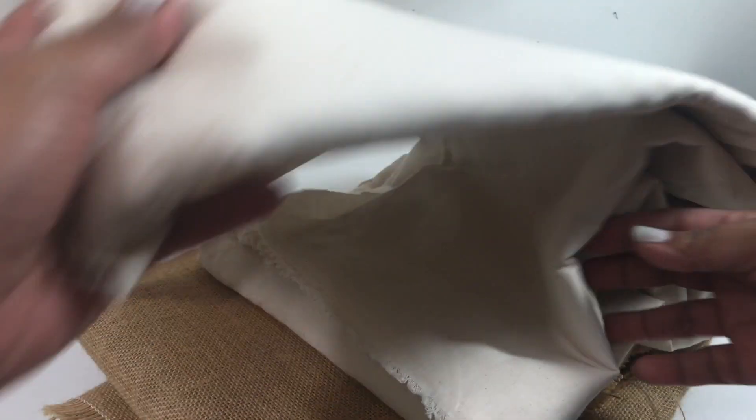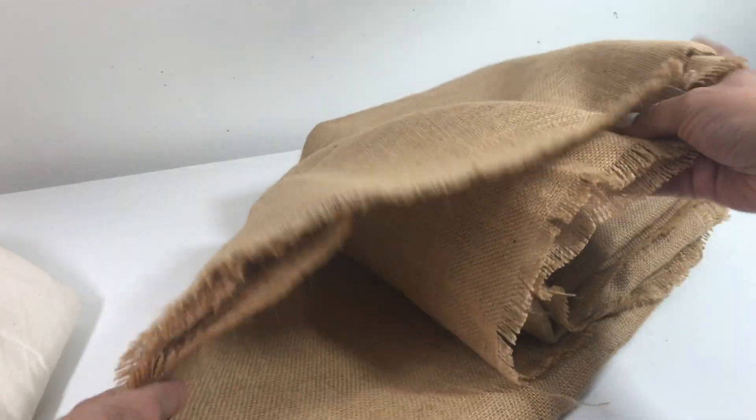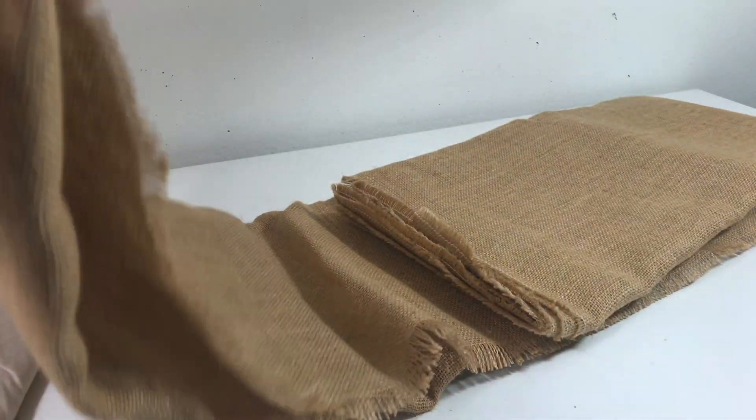So the people over at burlapfabric.com were gracious enough to send me a ton of material. They sent me this beautiful clipper muslin fabric in the natural color and also a ton of burlap. Make sure to check them out — they have some really high quality stuff and great prices. Thank you so much burlapfabric.com. Let's get into the video.